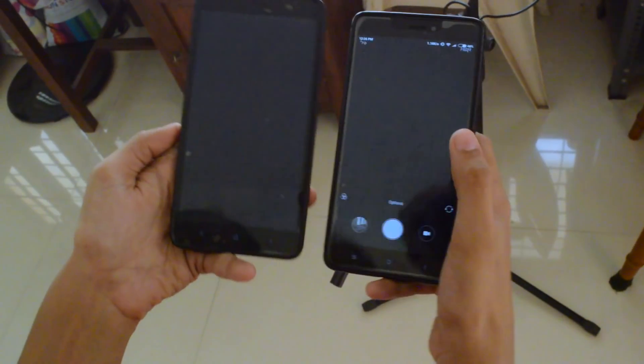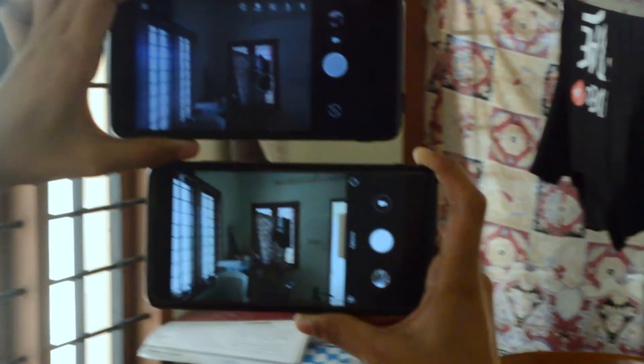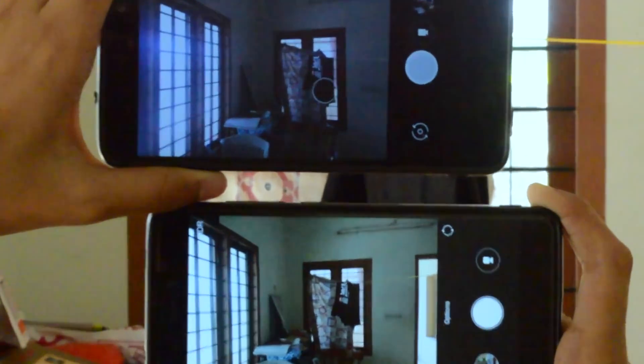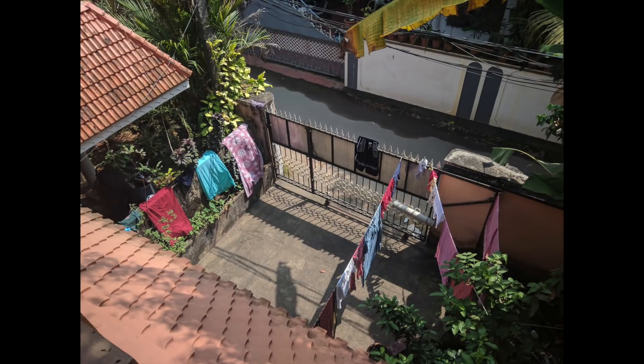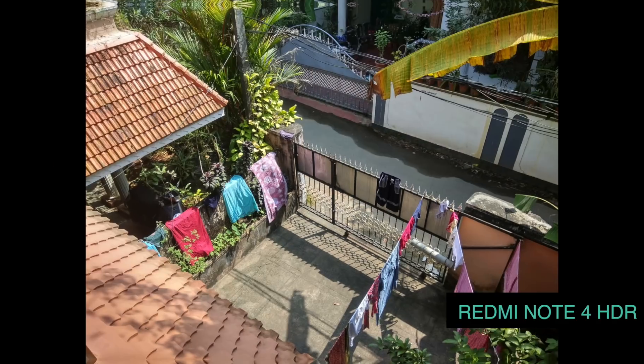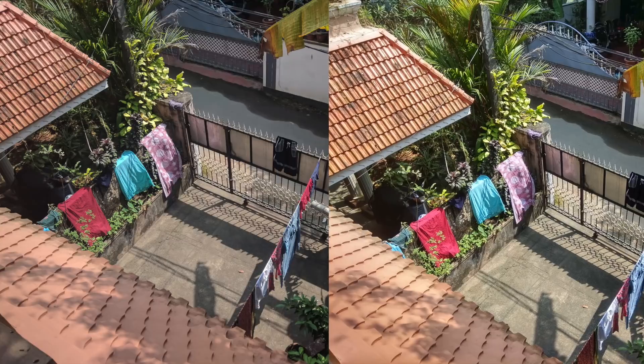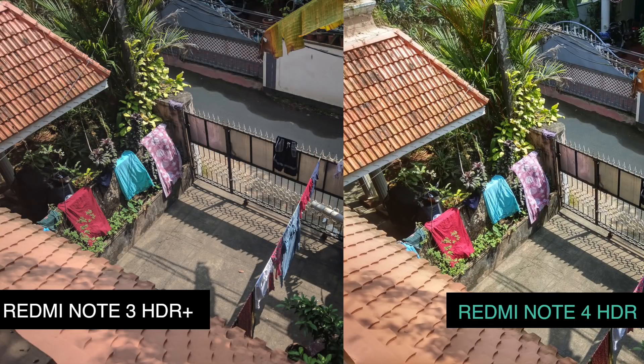I took the Redmi Note 4 and started to compare with the MIUI camera — this is how it turned out. Here is a photo taken on the Redmi Note 3 and this is a photo taken on Redmi Note 4. Comparing side by side, the Redmi Note 4 colors are much more vivid, while the Redmi Note 3 is not bad but can be tweaked with editing apps — and it still turns out better than the stock camera.